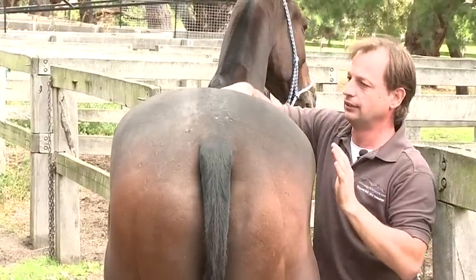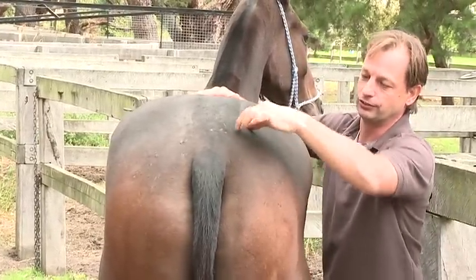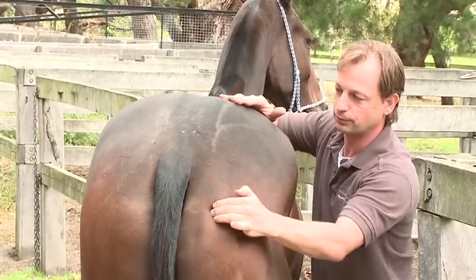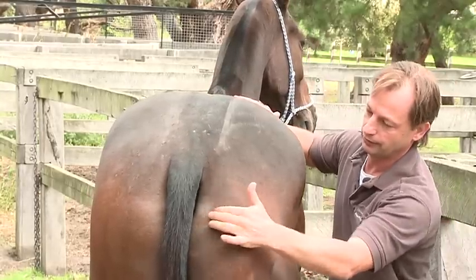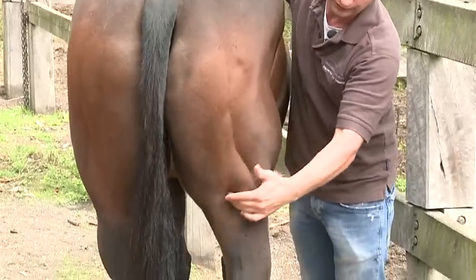I'll just check the other side and see. Again, same — I can already see the muscles raised. So that already shows me that the upper hamstring is a problem. As I go over it, you can see the dipping. Checking through the rest of it — it's very obvious that he's sore.